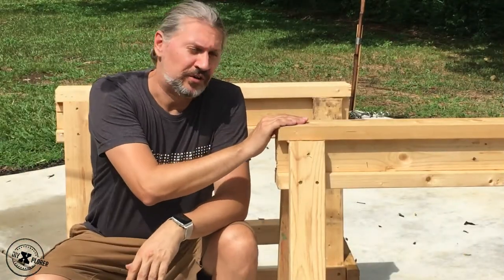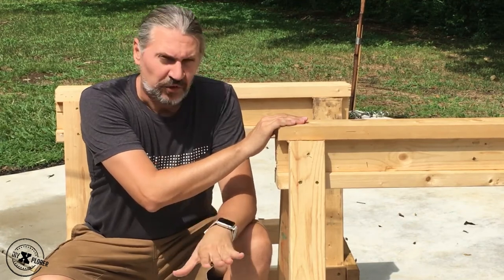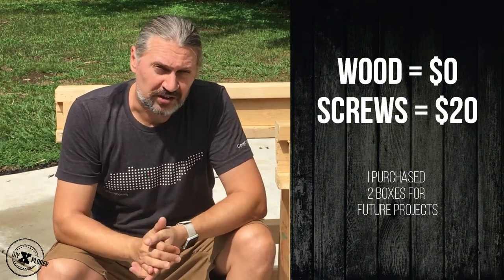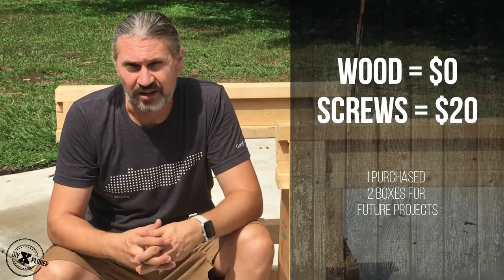Here are our finished sawhorses. They may not be perfect, but they'll do the job. Cost of wood: zero, because we went dumpster diving with permission. Cost of screws was about $20, and we have plenty left over for next time.